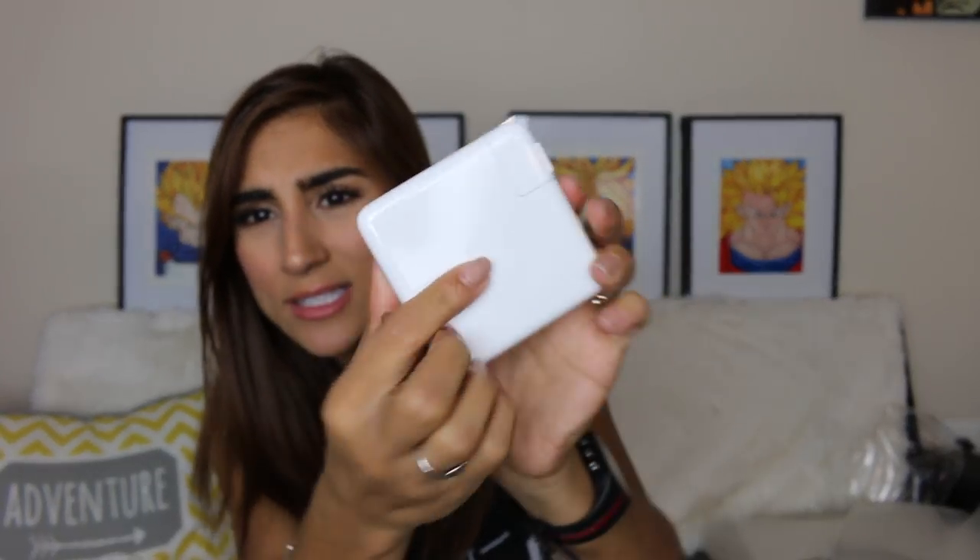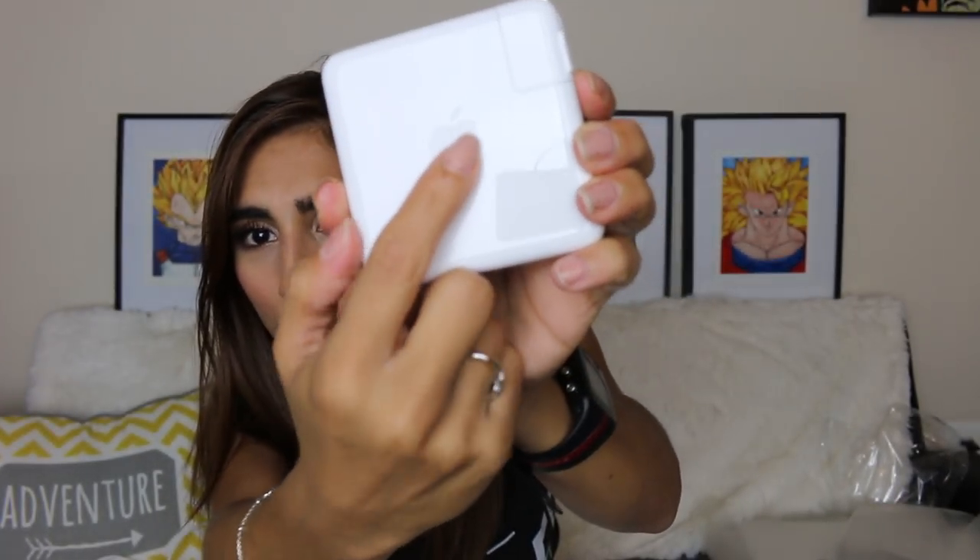The charging base looks essentially the same as any other model I've seen — it comes apart just like this, and you used to be able to get an extension cord with it to make it longer. One difference I noticed: there's an Apple logo on the charger but it has a soft-touch feel, almost a matte texture rather than the usual sleek finish. I'm actually really curious whether it lights up when it's charging as an indicator — or it could just be a nice aesthetic detail.